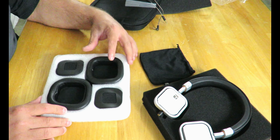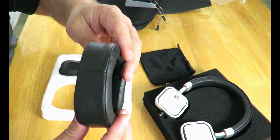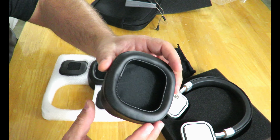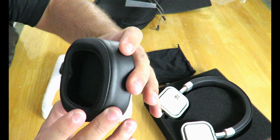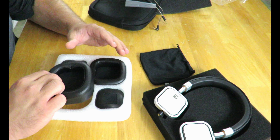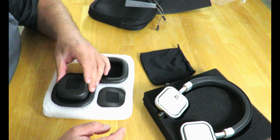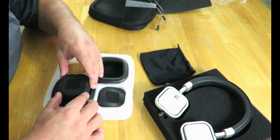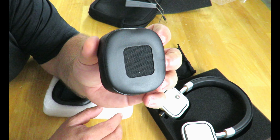Here we have the different style ear cups. These would be the ones that go right over your ear — trust me that my ears will fit in there, they might have to fold a little tiny bit. It seems very spacious, about an inch in depth. And then these are the ones that will just lay flat on your ears — the on-ear style. I don't know if I'll like these too much, but I will listen to them to let you know which I prefer.